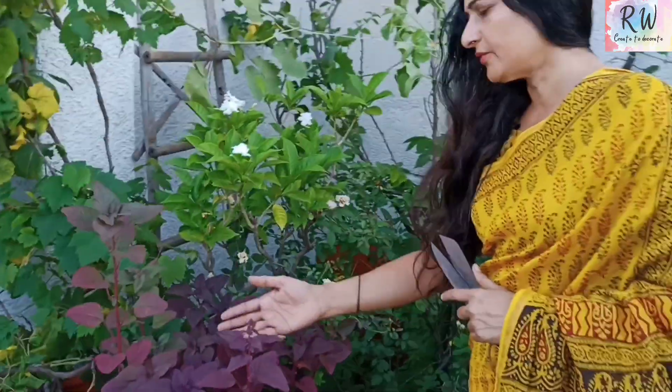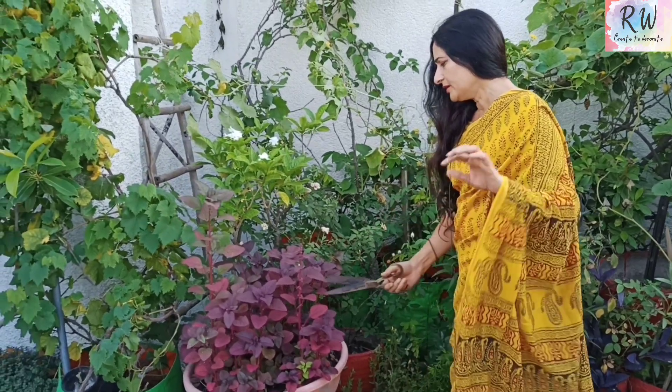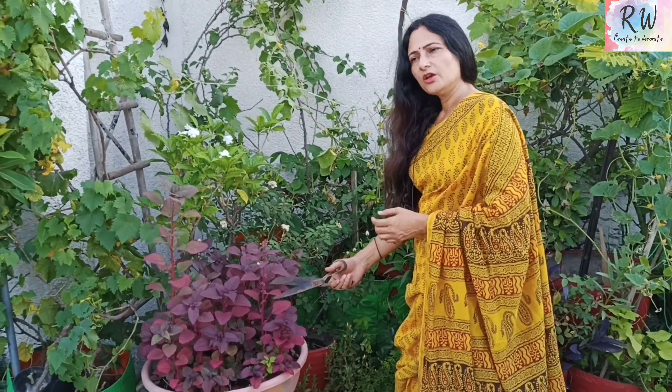If we harvest it, we will get it twice. When we harvest leafy seeds, we can harvest at least three times. Today I will harvest it. After one week, you should give some liquid manure — it will grow quickly.